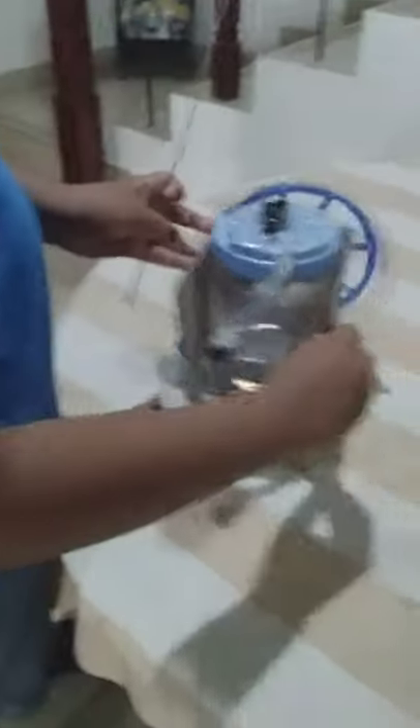Hello everyone, my name is Roshin DaCosta with 6D in Wesley College, and this is my project. It's an ampoule. Here, you can see how nice it is.